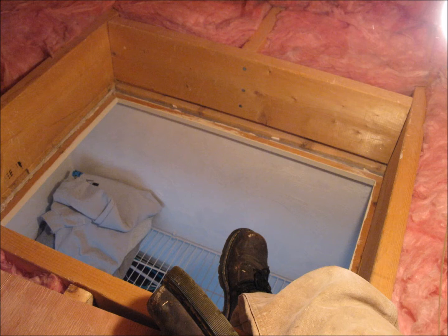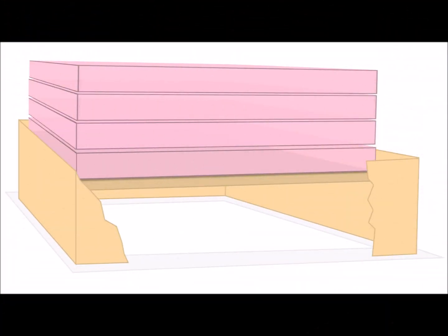If the access door to the attic is off the main circulation area, bedroom, or other finished area, the door should be properly insulated and have weather stripping. An insulated cover box should be located at the opening to further increase energy efficiency.